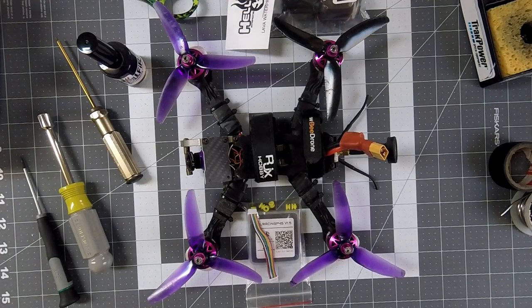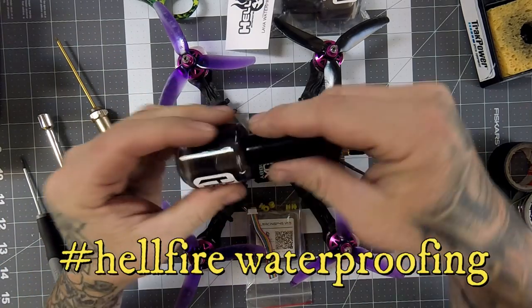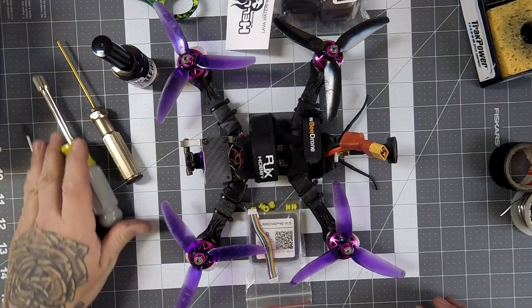Alright, so as promised I'm going to do a full tutorial on conformal coating. My other builds — the rooster, the mother, and the chameleon — are up and running. I'm waiting on a new side to the camera cage on this one, so I figured let's tear this one apart and do this video. I've got some Hellfire waterproofing systems conformal coating, and this stuff just brushes on like nail polish. I've used it with RC rock crawlers before; this is my first FPV waterproofing and I'm really excited.